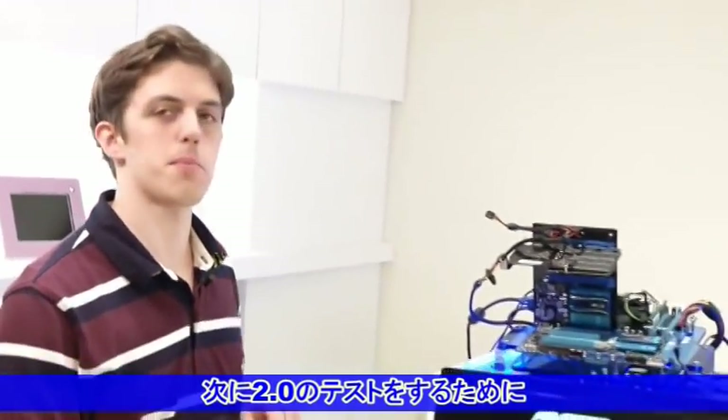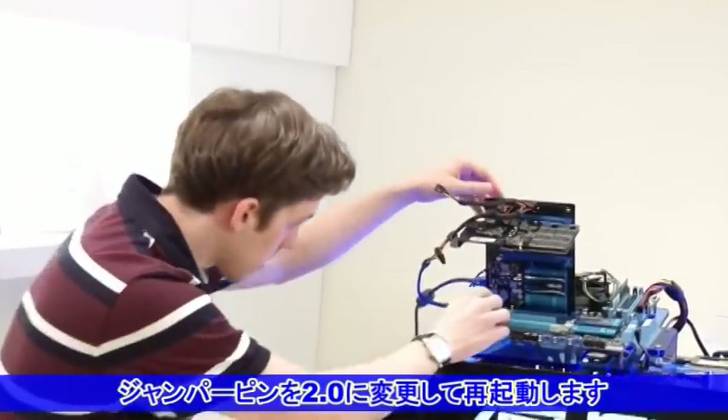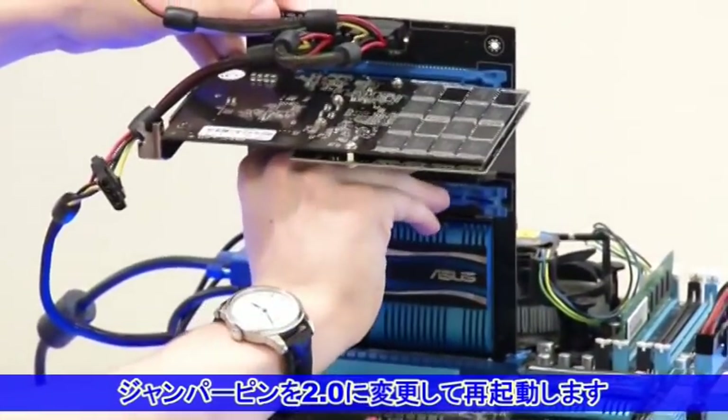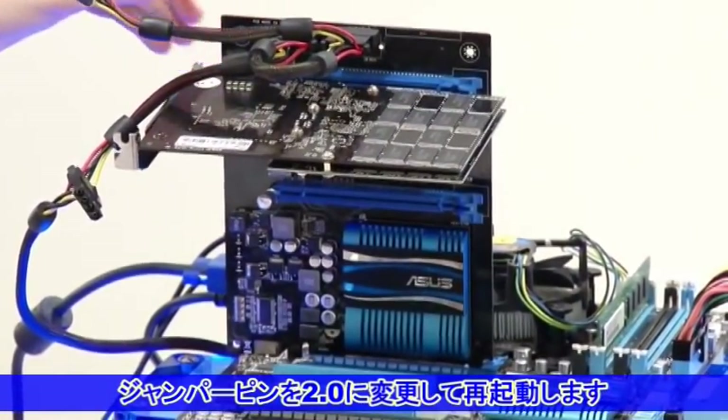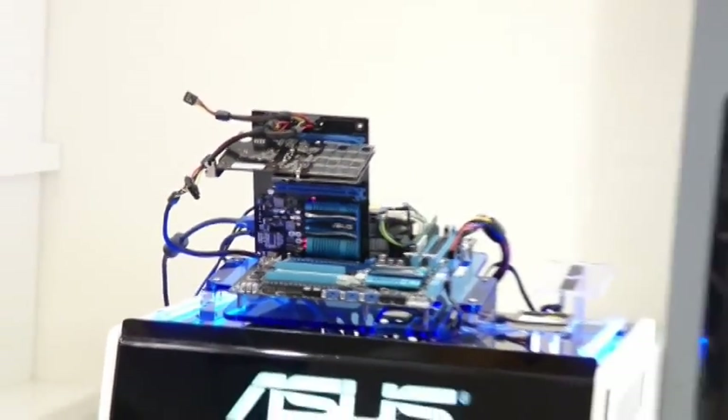Now with the system shut down, I'm going to remove the jumper and convert it from PCI Express Gen3 to Gen2 performance. We'll just do that there, and then we'll fire it back up and run the tests again.